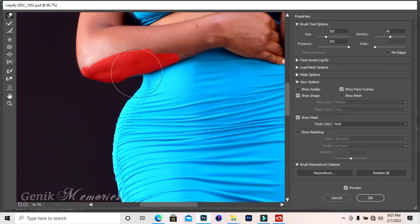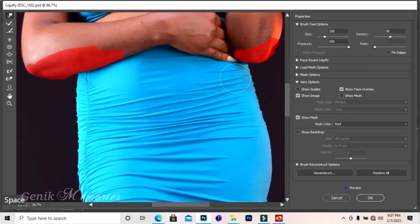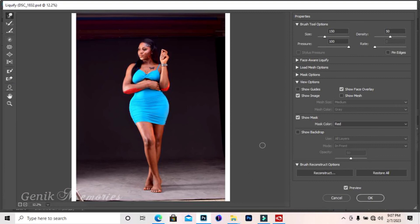Go back to your Forward Warp tool. You can take the waist down to wherever you want it. Remember, we want to keep it simple and still make it look real. Look at the waist — now do the same thing on the other side. Take it down, and you see it's not affecting the hand anymore.